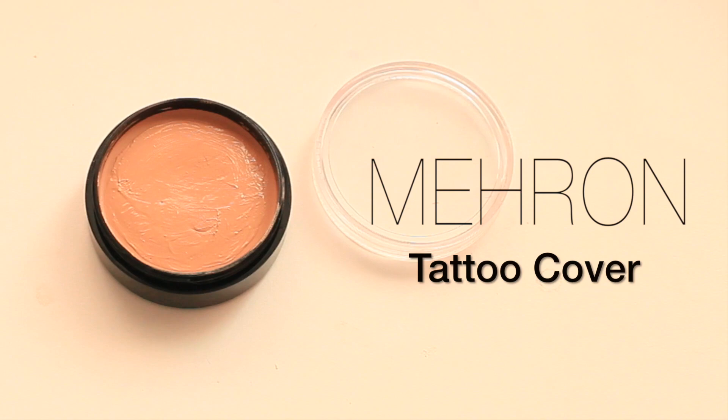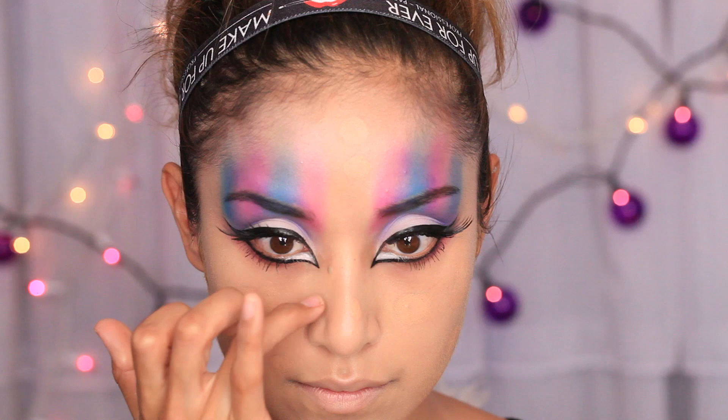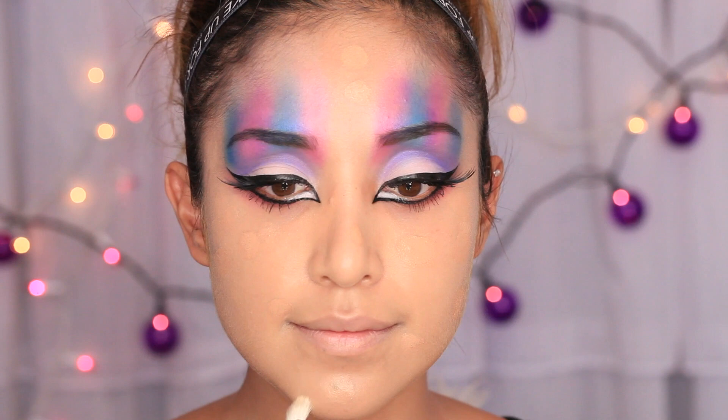I'm using Tattoo Cover Up to conceal all of my moles that I have all over my face — Elvira only had one and we'll be drawing it on later in the video. Just cover them up and it works best if you just pat it. You can see all of them are starting to disappear. Then take a little clean fluffy brush to blend out the edges.